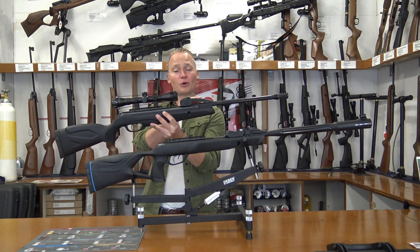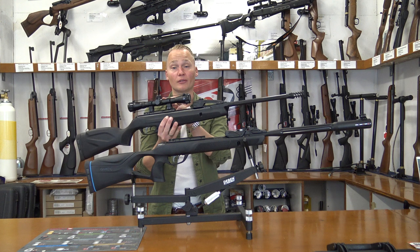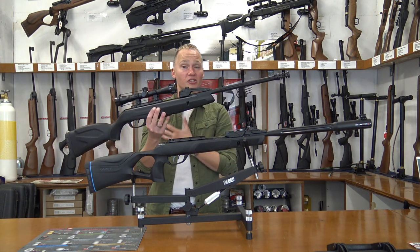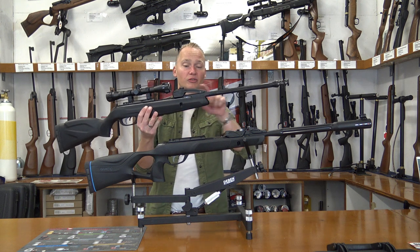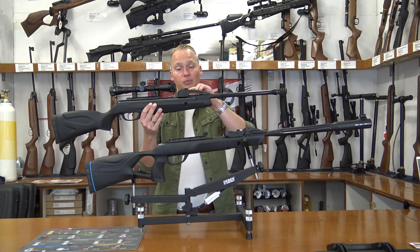This system, although it worked perfectly, had only one downside: these air rifles do come with a scope, but if you want to shoot with open sights it's simply not possible because of the loading system — it's too high and the magazine is placed vertically.